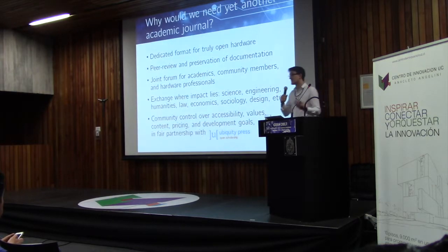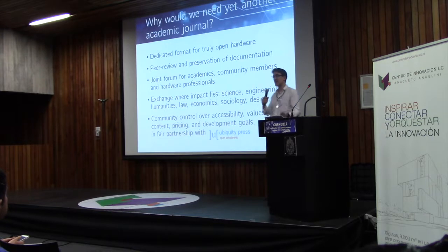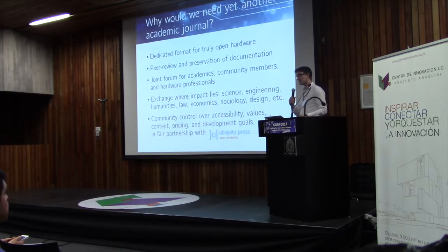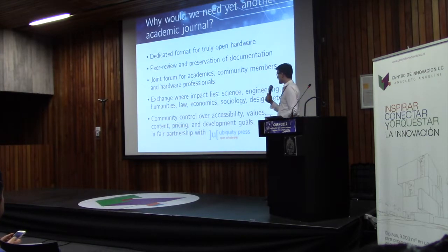There's still the question: why do we need yet another academic journal? There are tons of journals out there, and all the academics among you will probably have had this experience — Nature Communication Group is launching yet another journal, do we really need that? We feel really strongly that we do need this journal, and we think it's also relevant to people who are not academics, for the following reasons.